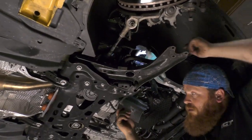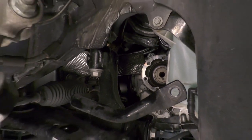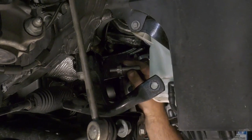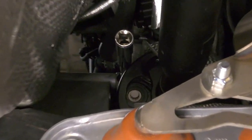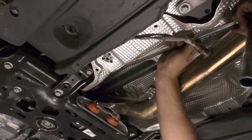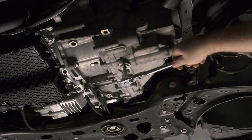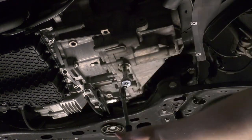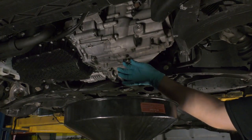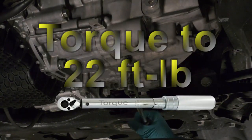Unbolt and remove the axle heat shield. Remove the bolt attaching the drive shaft flex disc heat shield to the side of the transfer case, and then remove the bolt on the back of the transfer case which also is securing the heat shield. Now you can remove the heat shield. Unfasten the plug at the bottom of the transmission and drain the oil. Reinstall the drain plug and torque it to 22 foot-pounds.